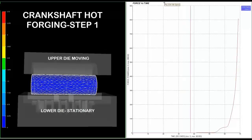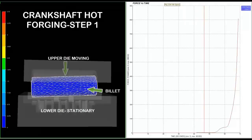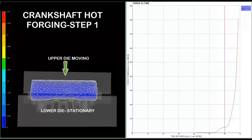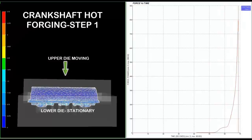On the left hand side, one can see the process of crankshaft hot forging step 1. On the extreme left, the scale shows the equivalent strains generated in the crankshaft.